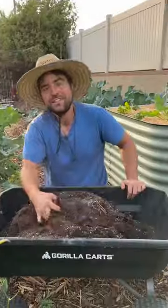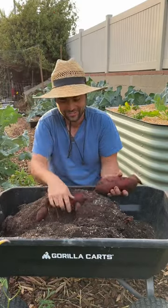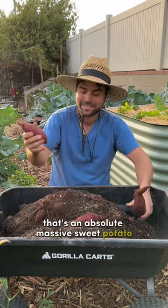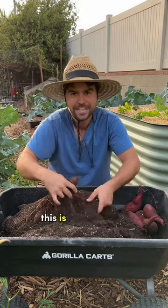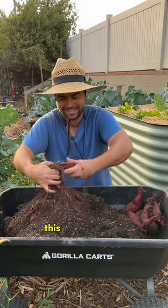All right, let's see what we got. It's always fun looking for potatoes. That is an absolutely massive sweet potato, especially for a grow bag. So that's three. Got a little adrenaline rush there. This is actually way better than I expected. This is kind of nuts.